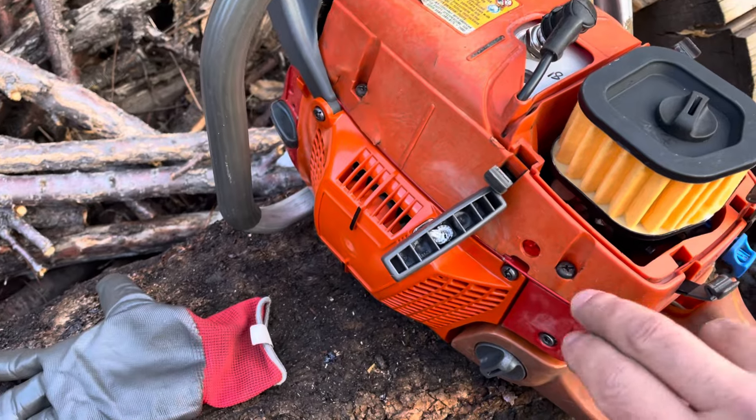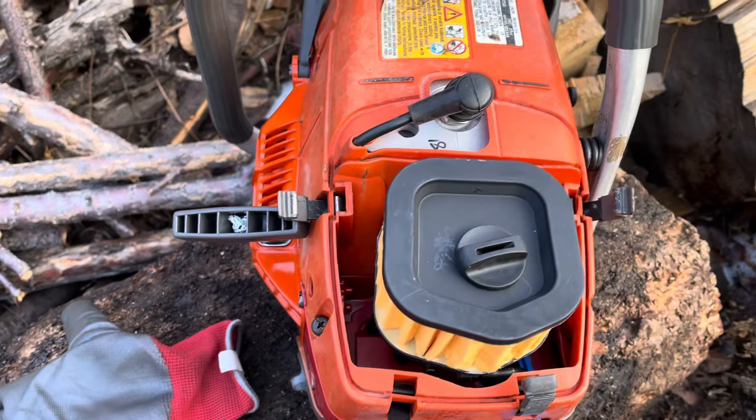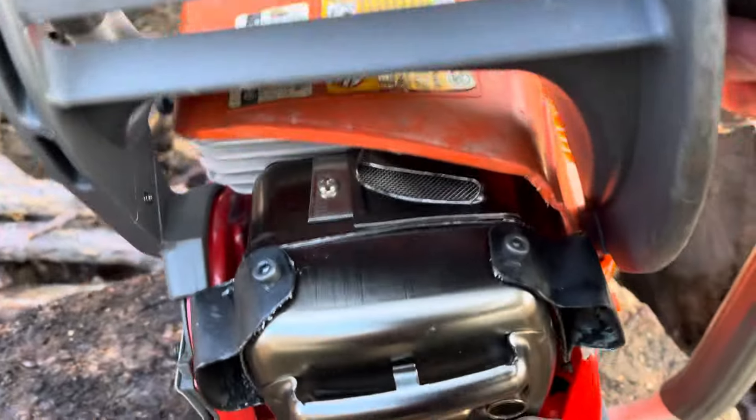Besides the muffler, the old tank plastic is terrible, and the top cover is going to go on terribly. Anyway, hope you enjoyed that — take a look at the triple port that I ended up doing.